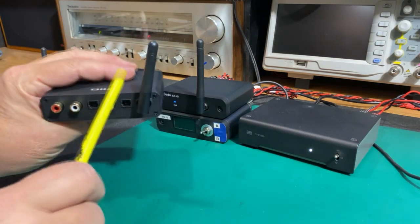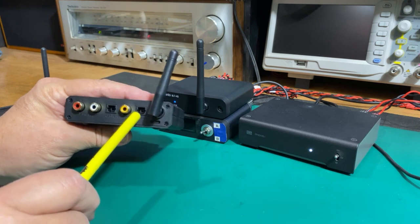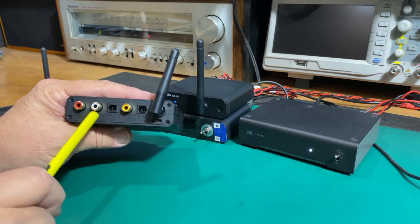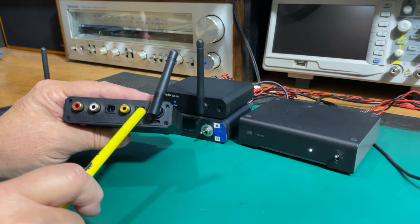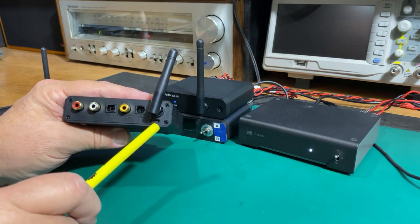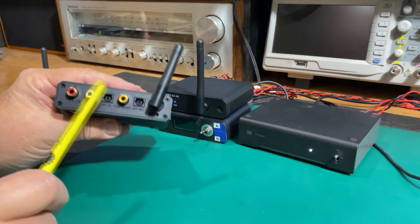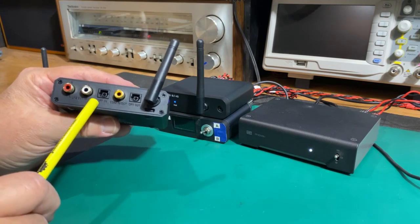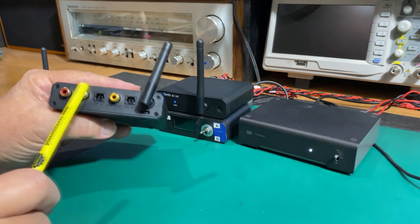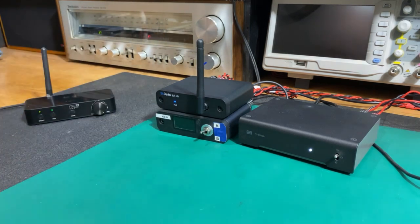We're going to use this FIO BR13 as a starting point. I want you all to know that all the outputs on most any high-quality Bluetooth receiver output at the exact same time — meaning the optical output, the coaxial output, and the analog outputs are all firing simultaneously. You don't have to do any switching between the two, which makes this nice. Some older units you'd have to flip a switch, but most all of them output at the exact same time.